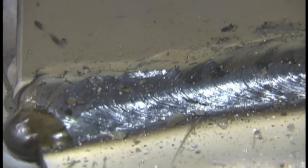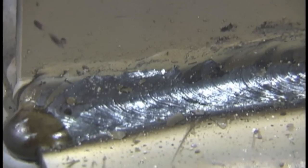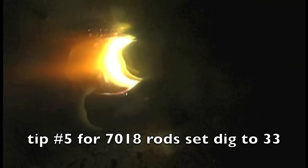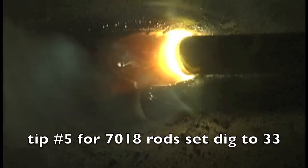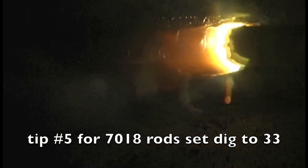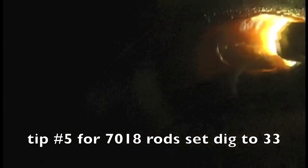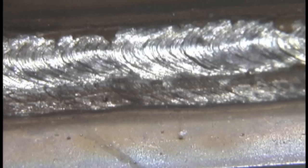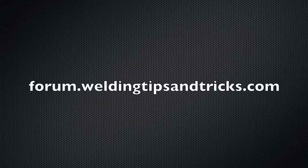The 6011 and 6010 rods freeze really quickly, so that's why you see these distinct rough ripples — it's kind of hard to make them really pretty. 7018, on the other hand, will give you fine ripples because the puddle cools much slower. It's a whole different rod, designed for different applications. For a 7018 rod, a dig setting of 30 is a really good setting — gives you a nice smooth arc without too much undercut or spatter.